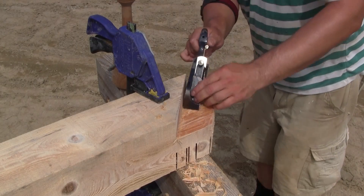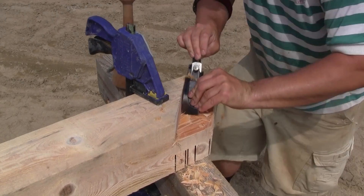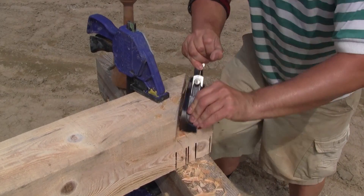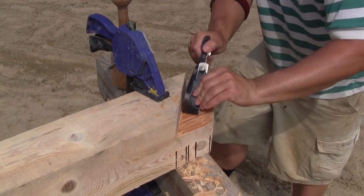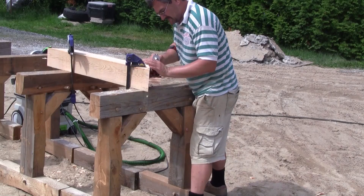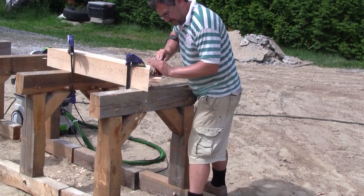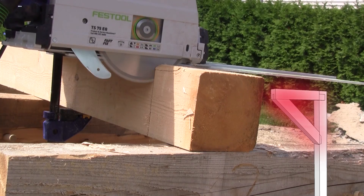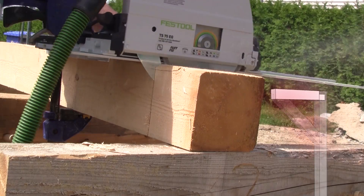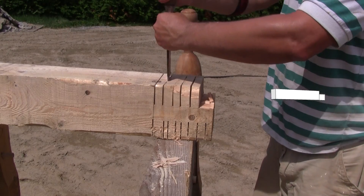The corner is done with a rabbet plane. When both brace tenons are done, I can make the tenon for the top beam. This is done the same way as the brace tenon.